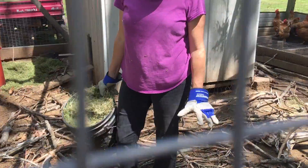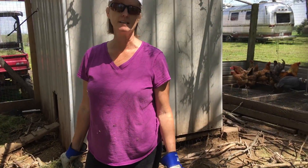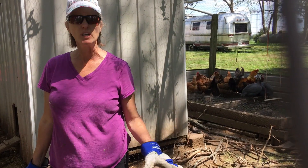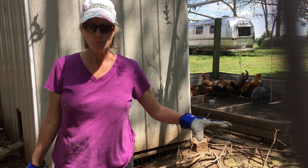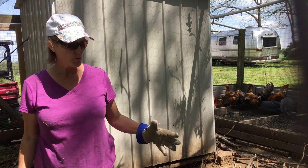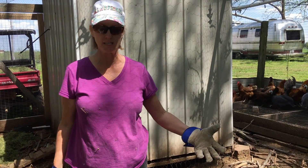We decided that the chicken coop was way too muddy because it's been raining a lot, the soil's all compacted, and it really stinks from all of the chicken manure. So what we wanted to do is create a system.